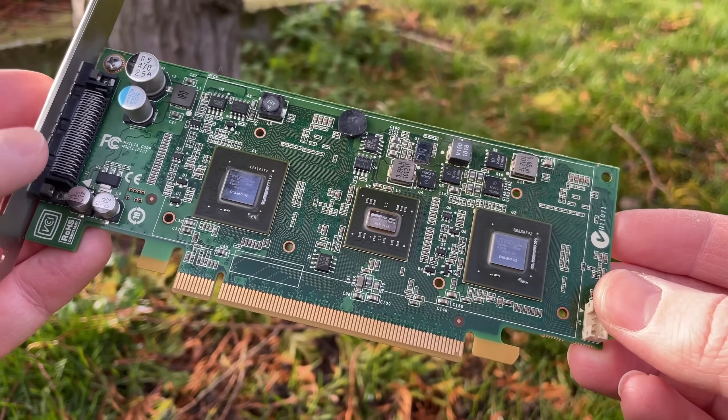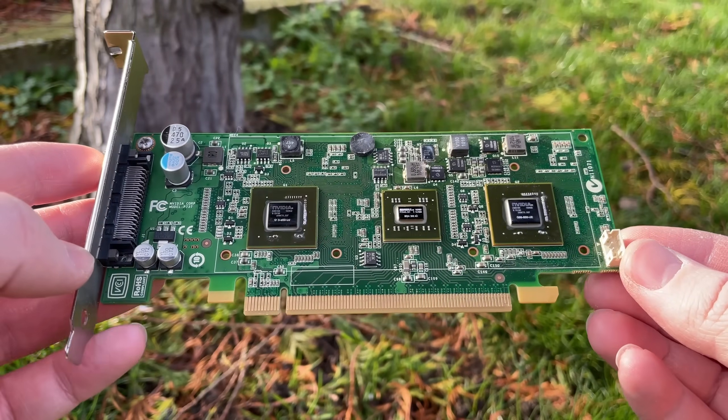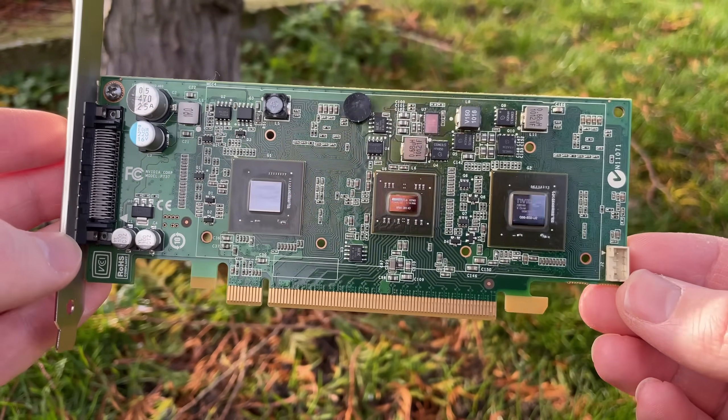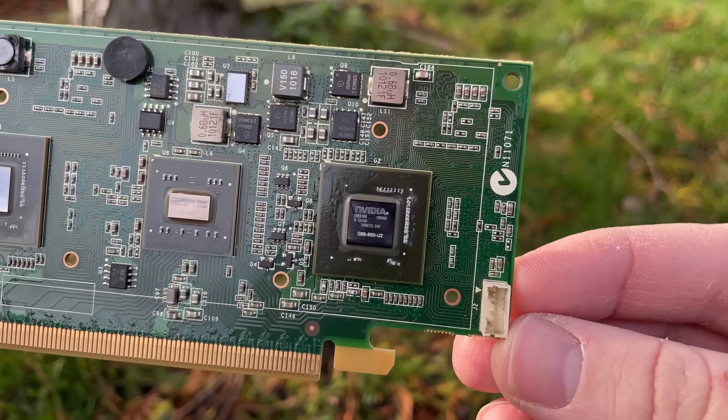A VHDCI to quad DVI adapter actually cost me more than the card did. The card was just £11 today, while the adapter was £20 on eBay.